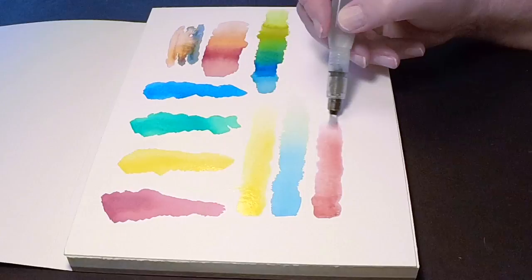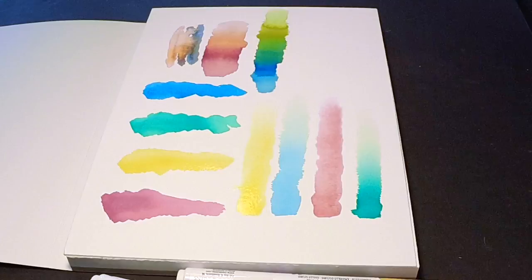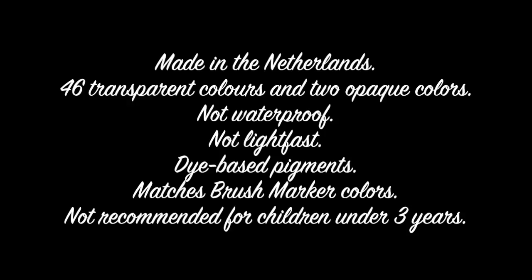I think these behave a lot like the Winsor & Newton watercolor markers, although I think those colors are a bit more light fast. The next thing I want to look at are these liquid watercolors — they come in little jars, there are 48 transparent colors, and they match the markers. They're not waterproof so you can lift the paint after it dries, they're not light fast, they are dye-based pigments, and they're ASTM certified as safe.